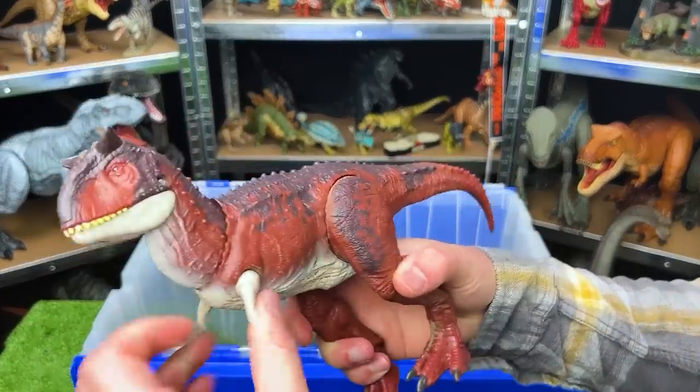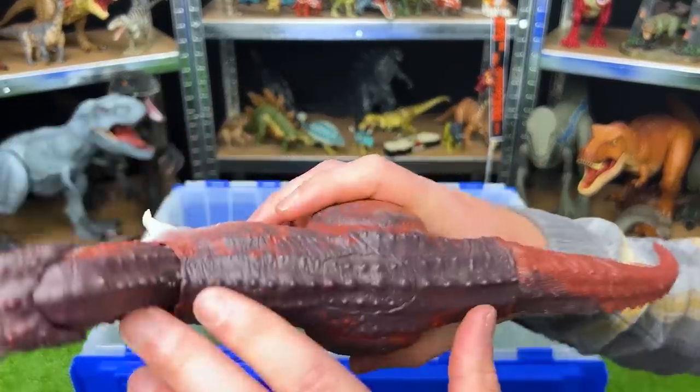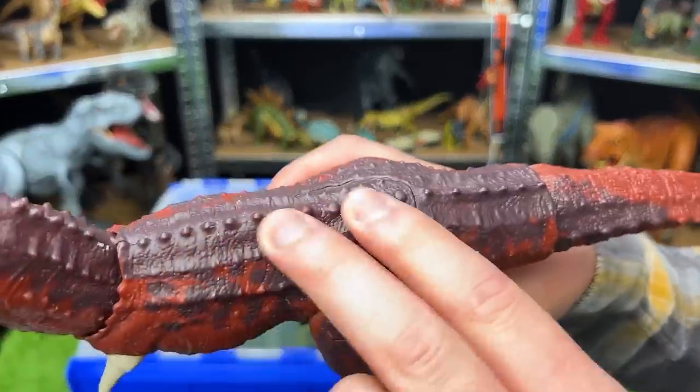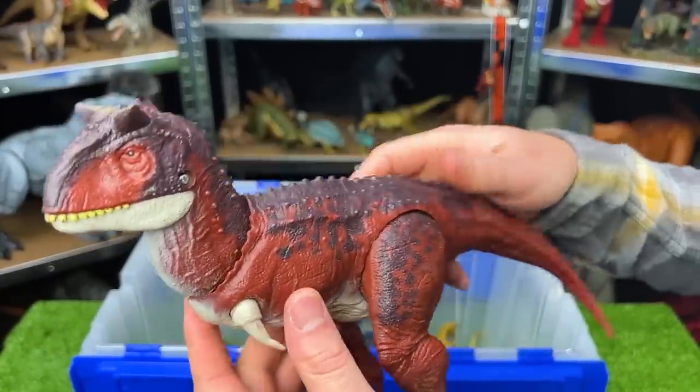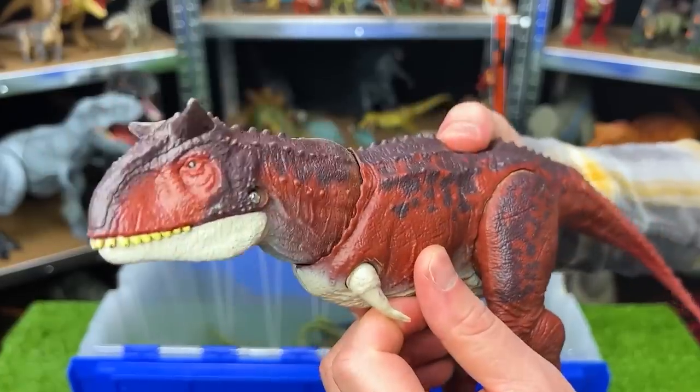Here is another mighty Carnotaurus. The red side and the dark — it's almost like a purple color on the top. This dinosaur has an adjustable tail, adjustable legs and arms, and there's a button on the top for the chomping action.